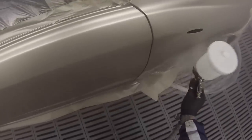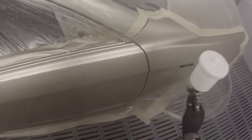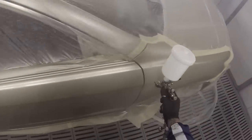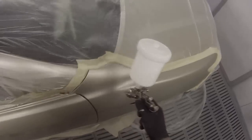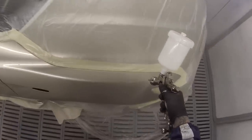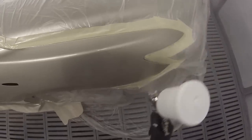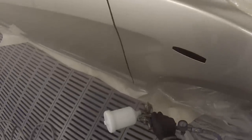I did a couple of jobs leading up to this one, playing around with settings, and I found that to get the orange peel consistent with the rest of the car, two and a half turns was really good. For air pressure, set it right onto two bar, and then once you pull the trigger it comes down about 0.1 bar — so about 1.9 bar fully depressed trigger. That is 29 PSI if you are American.